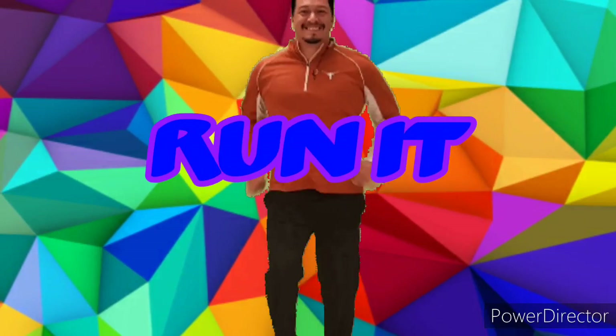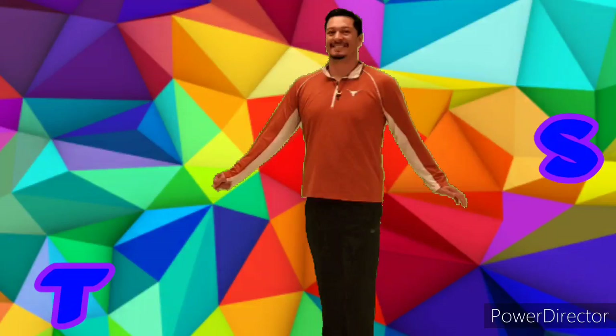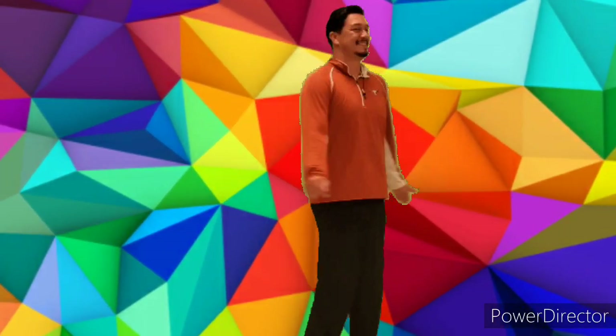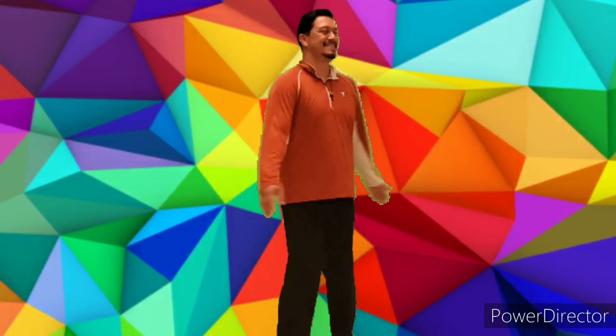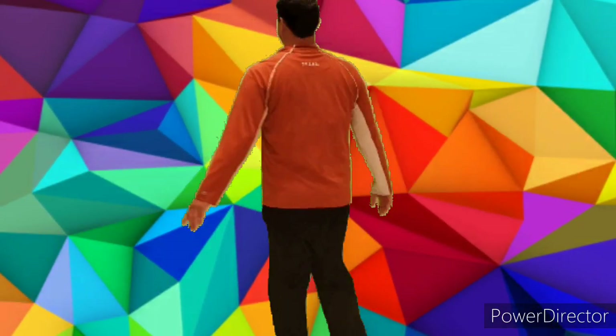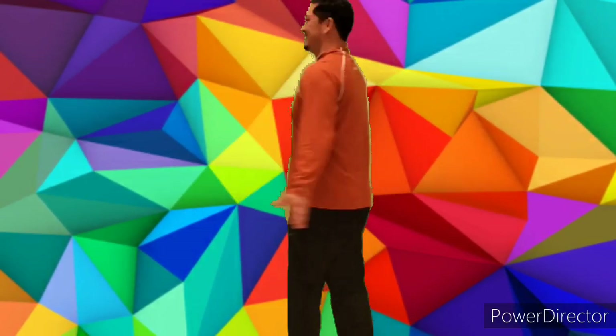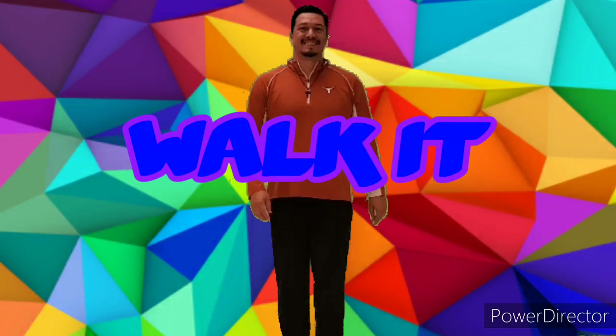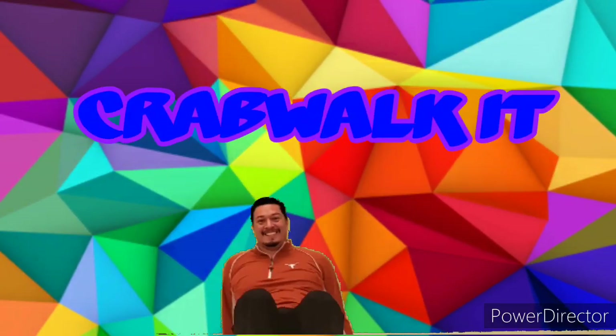Run it. Spin it. Walk it, spin it. Crab Walk it.